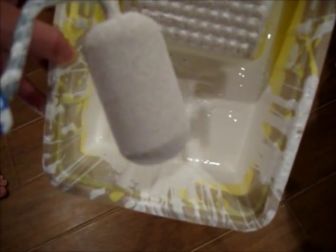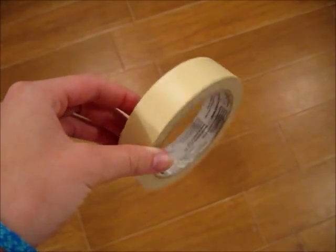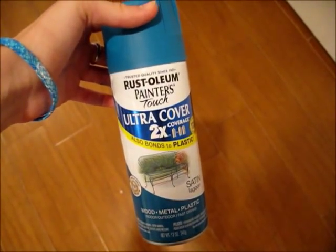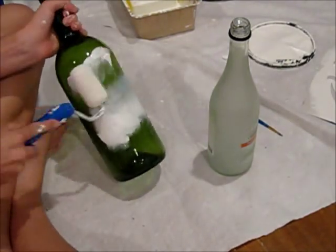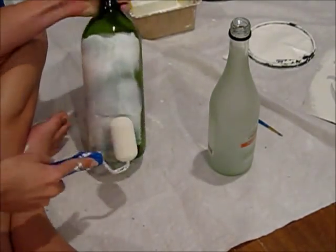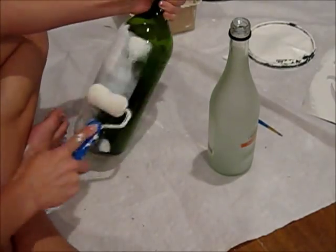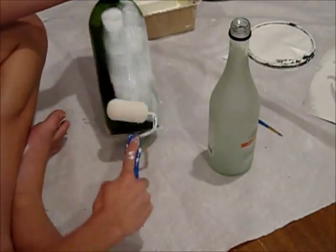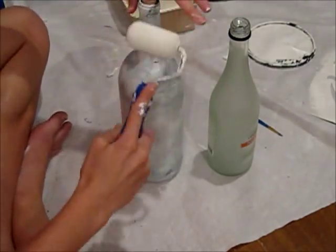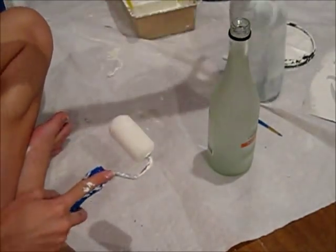For this project you will need four clean wine bottles that do not have wrapping on them, white latex paint and a rolling brush, masking tape, and your color choice of spray paint. The first thing you want to do is completely cover all four of your bottles with the white latex paint. Make sure you're not missing any spots and get a good thin layer all over so the spray paint has something to stick to.